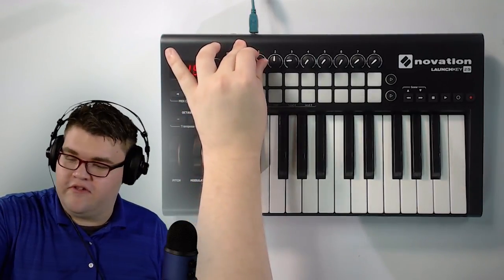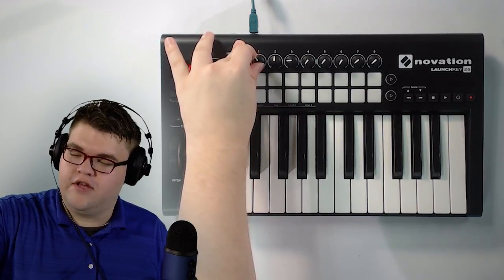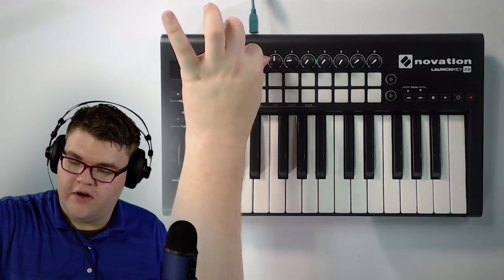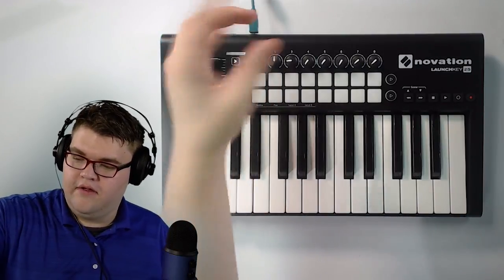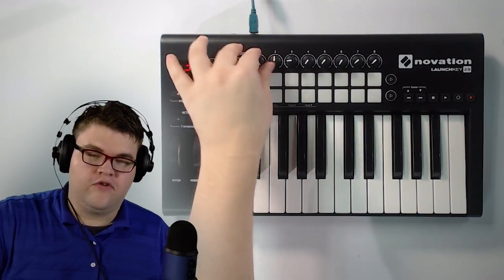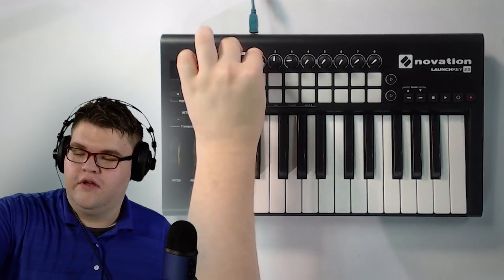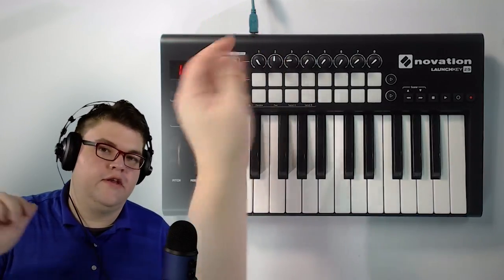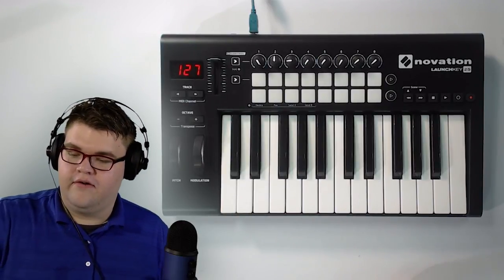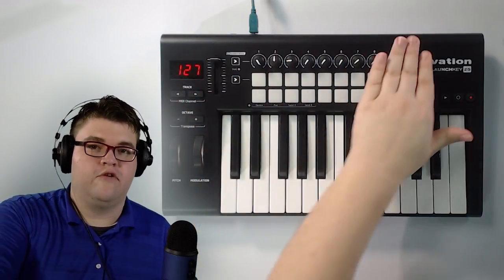The buttery smoothness of this, you just have to feel it to really appreciate it. It doesn't feel sluggish in any way. It doesn't feel taxing on my fingers. Some of these that I've used, you have to turn it forever — you turn it and you still only got up to like 50 after one full rotation. But with this one, 0 to 127 in three-fourths of a turn. I kind of prefer that over the turning forever system. Good job, Novation, on that one.